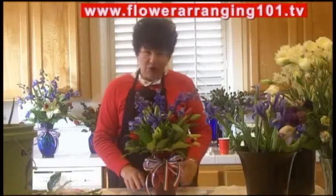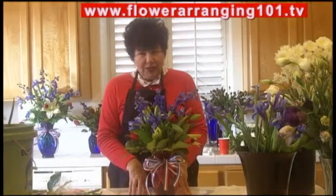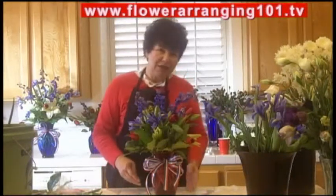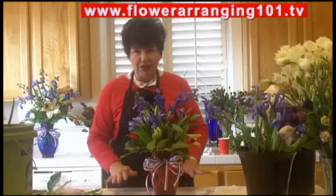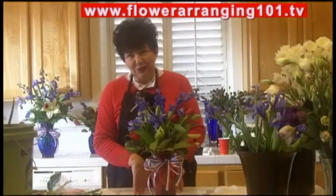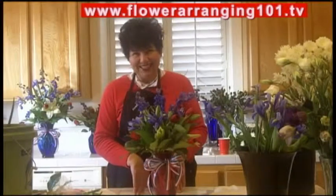Real easy to do — your simple kind of base arrangement techniques. At flower arranging 101.tv you have to buy a membership; it's a monthly membership and then you get full access to the videos. You get to watch me from the beginning until the very end make the entire centerpiece, talk about tools and number of stems, and the whole nine yards so that you can be successful doing something just like this. Enjoy!